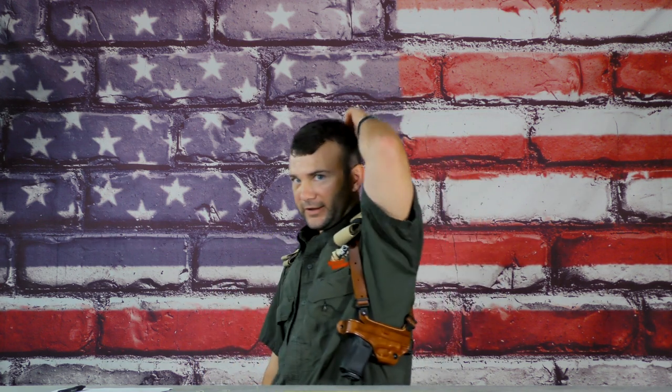Hi folks, it's Brian from Tactical Response. I got a new Galco Miami Classic II shoulder holster — it's a Glock 19, no Bren 10. We tell our students that the best way to carry a pistol is going to be in a belt holster, inside the waistband, usually strong side or appendix. That is best in almost every situation — almost.